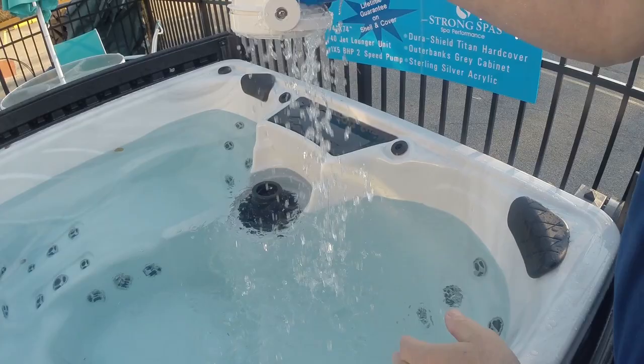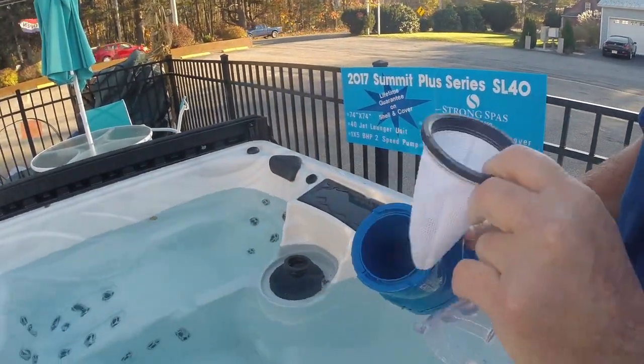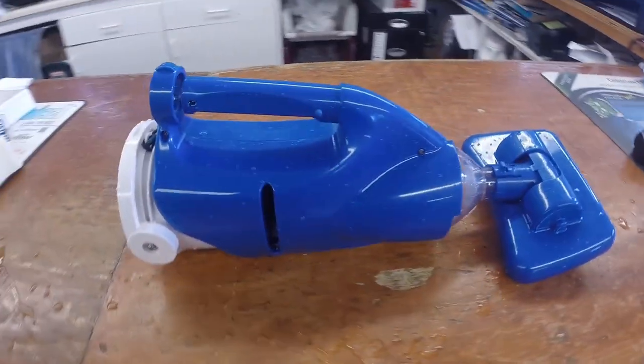We take it out of the spa, hit the stop button, and tip it upside down to shake out all the water so the dirt and debris does not fall back into the spa. You can see we've picked up some leaves and debris — just shake it back out, clean out the bag, and we're good to go.